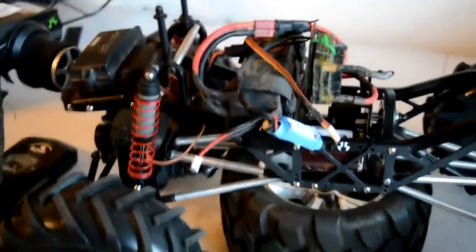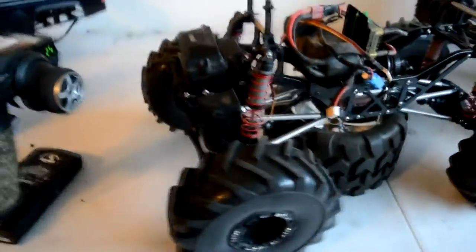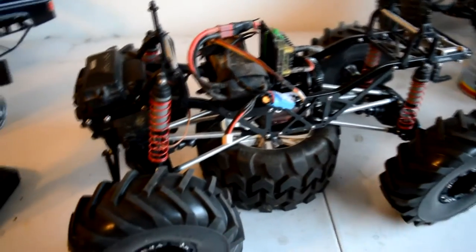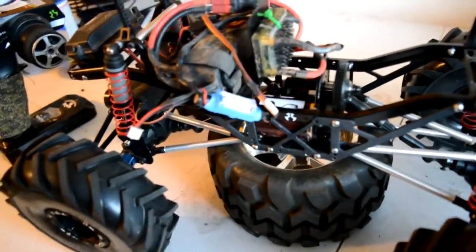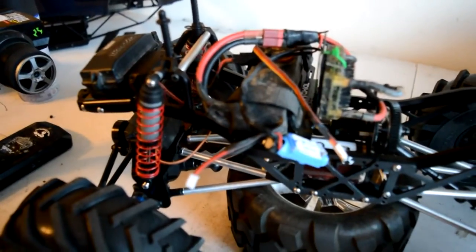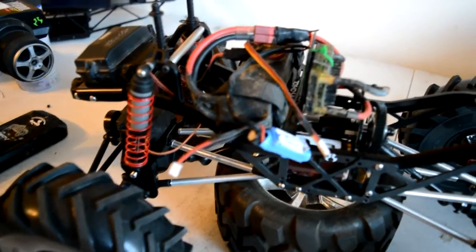I just wanted to show you guys the steering works. This is just not the permanent setup — just kind of tweaking here and there, trying to get everything waterproof before I finish everything for the mud. I'll show you how to plastic dip it, waterproof it, and then I'll show a video — I'll dip the BEC in the water and still turn it so that way you know it will work.